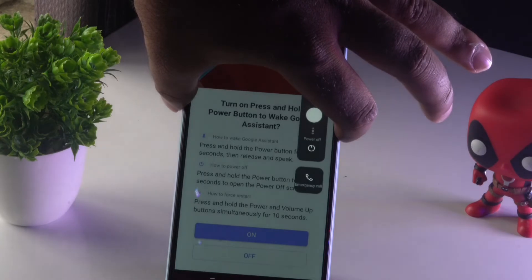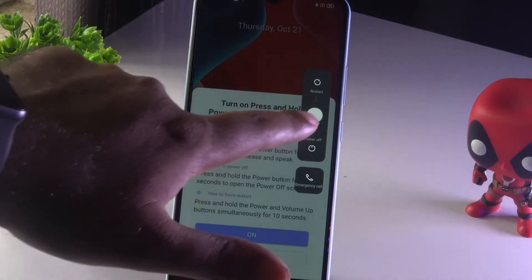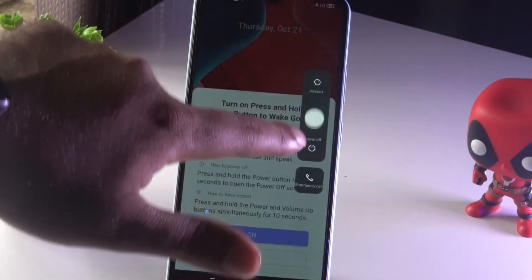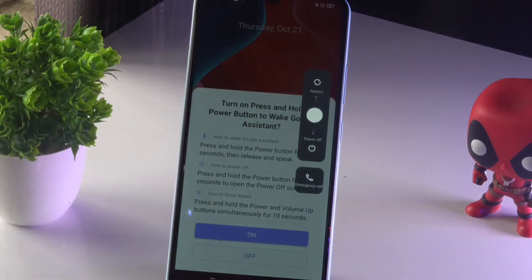As you can see, this is the power button. When I press and hold it, I get three options: an Emergency option, a Power Off option, and a Restart option. I can swipe down for Power Off, swipe up for Restart, or select Emergency.